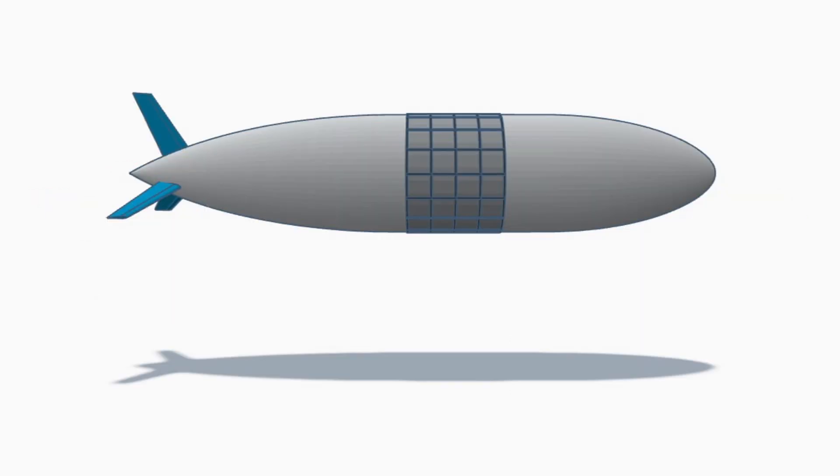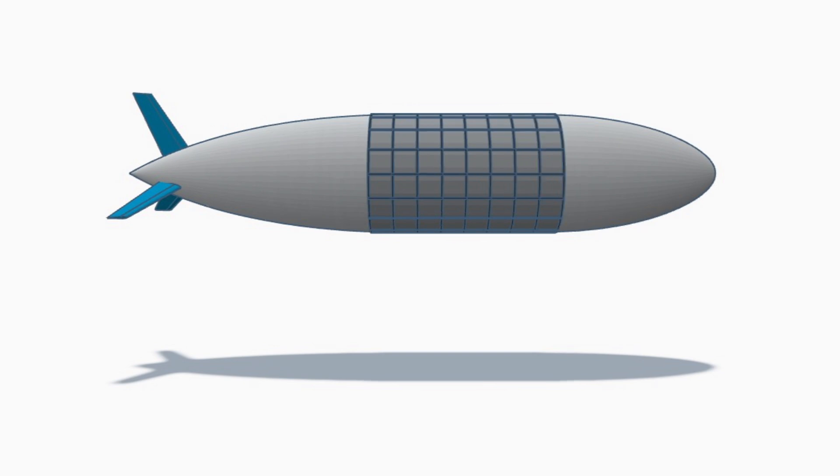You can also use a rigid cover, effectively converting the airship to a semi-rigid design. It is heavier but can offer less drag, and it can be a convenient place to put loads like solar cells or batteries. This works particularly well with larger passive ballonets.